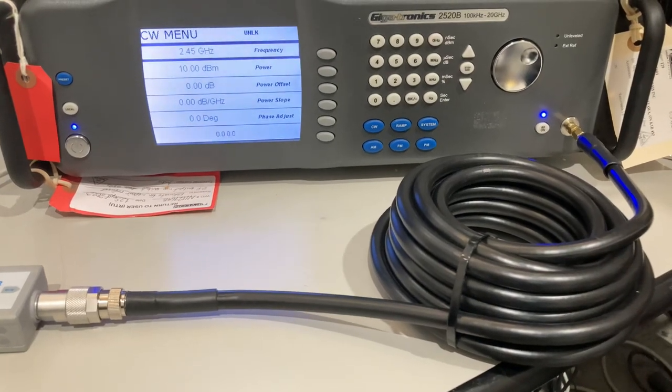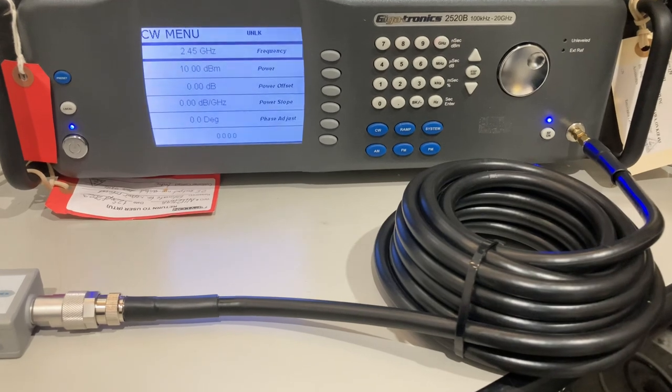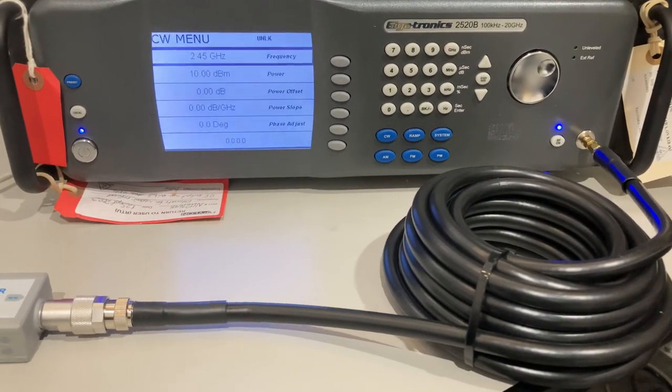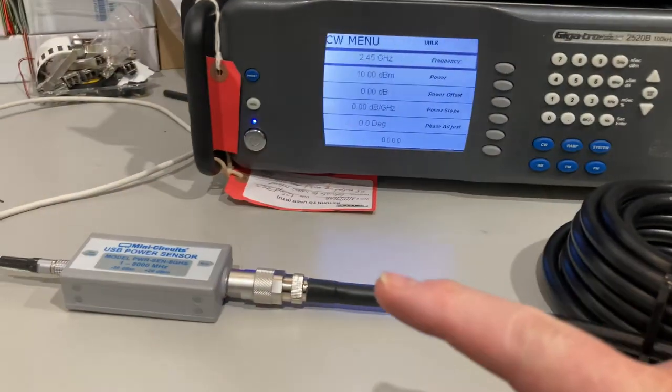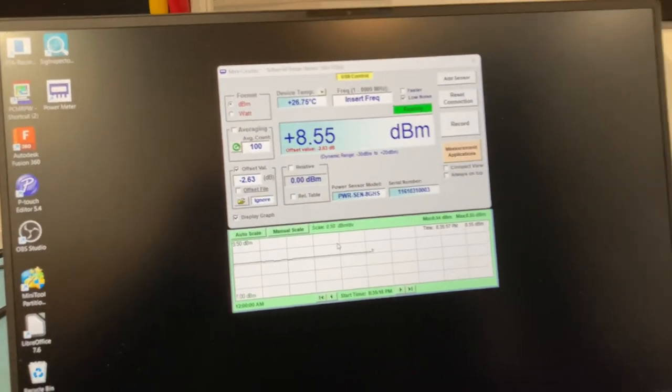Today we're testing a 20-foot roll of KMR 400 at 2.45 GHz with a 10 dBm input signal. We have a loss of about one and a half dB. Keep in mind, every 3 dB is a loss of half the power.